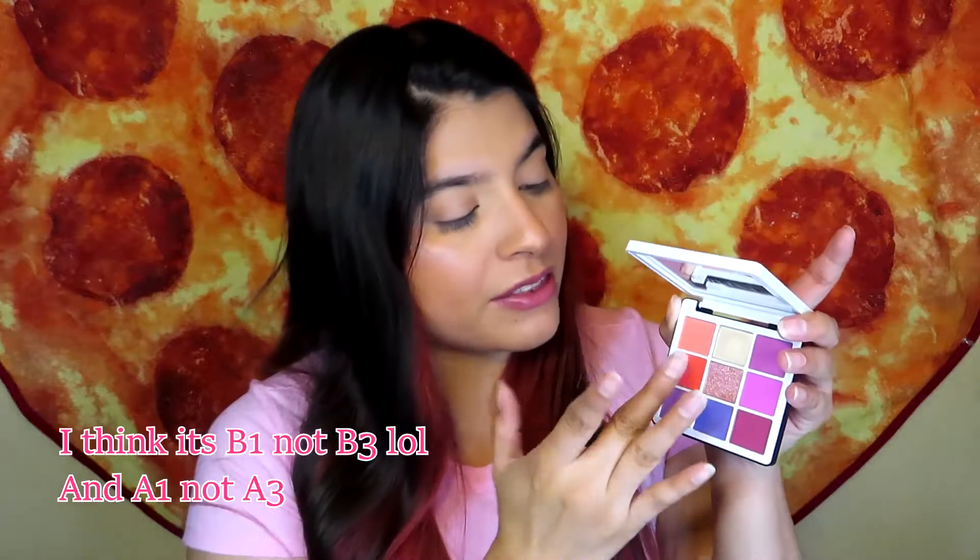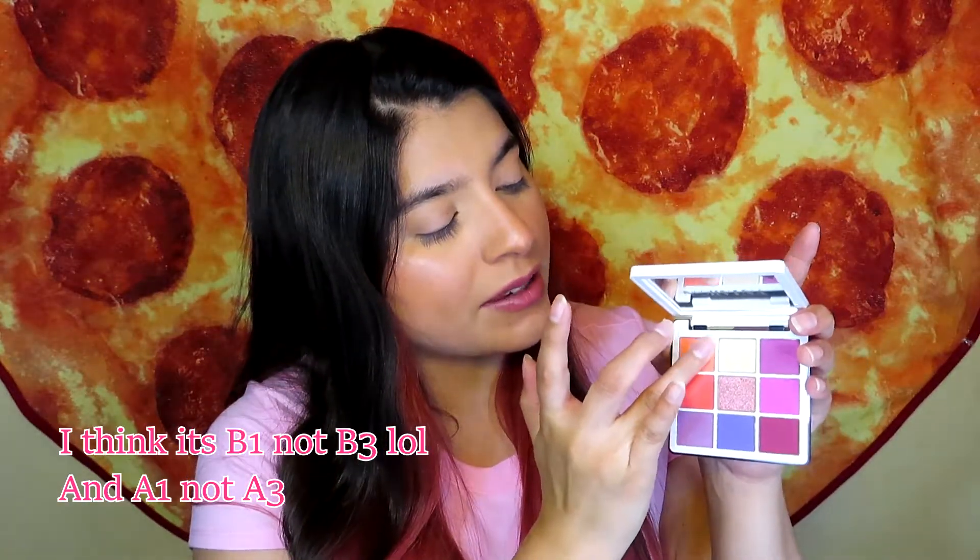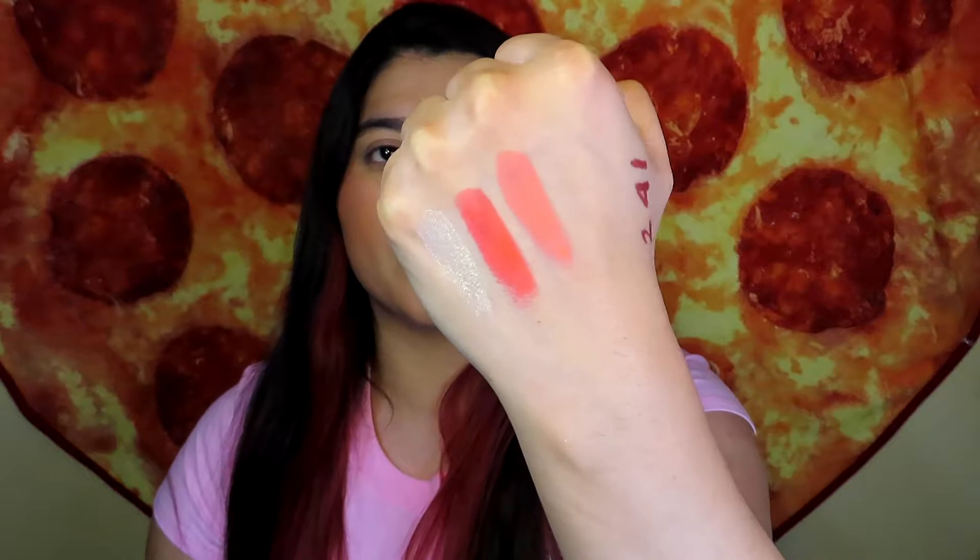So 2 is this one right here, which is A2; 4 is B3; and 1 is A3. These are the three shades that I have to use from the Volume 1 palette.